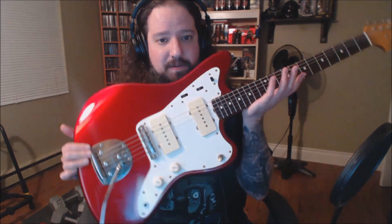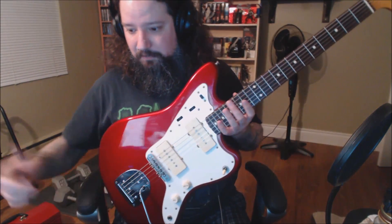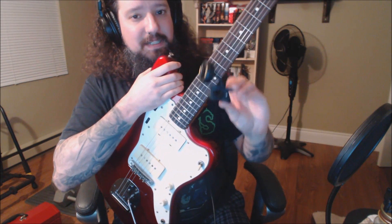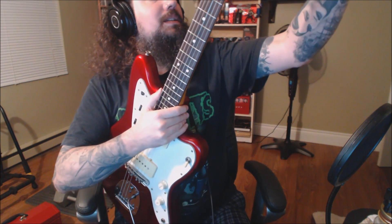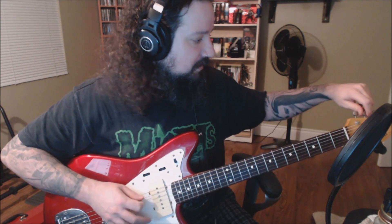Back with the guitar reassembled and strings back on with the whammy bar. We're going to finish setting up the trem. What do you need? Like everything else when working on a guitar — your tuner. Go ahead and make sure you're up to tune, keeping in mind your trem should still be locked. Tune up to whatever tuning you're using; for me it's E standard.